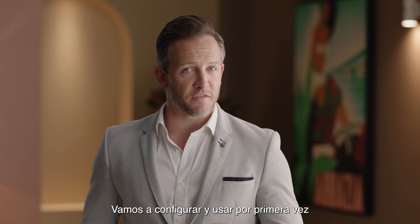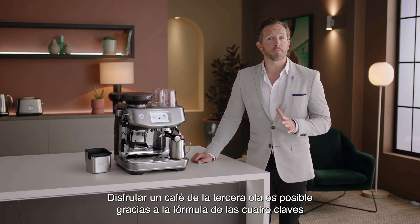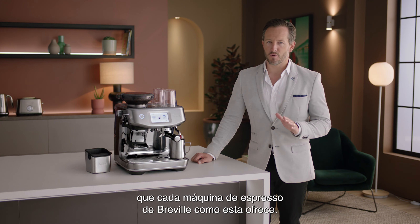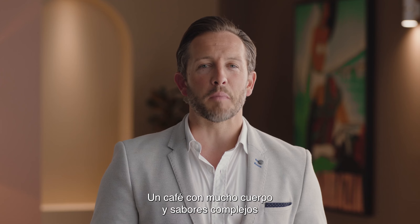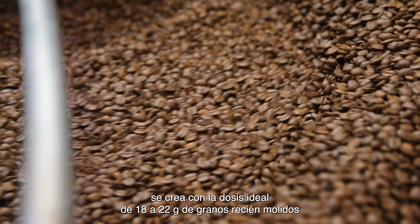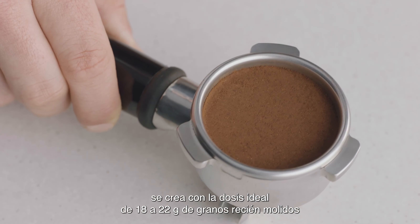Let's take a look at the setup and first use of the Barista Touch Impress. Enjoying third wave specialty coffee is made possible using the four keys formula found inside every Breville espresso machine. Full-bodied espresso with rich and complex flavors is created using the ideal dose of 18 to 22 grams of freshly ground beans.